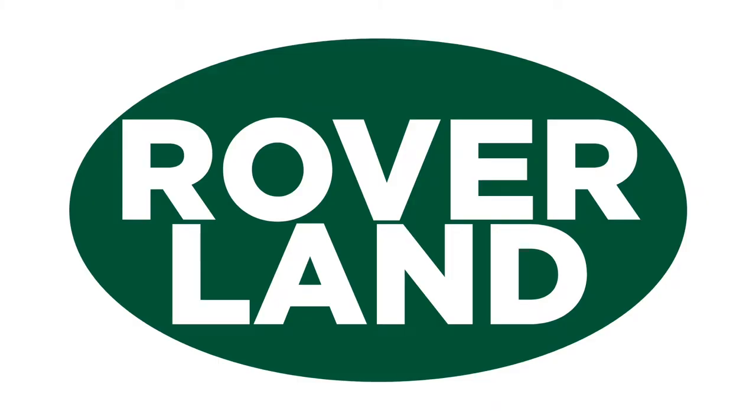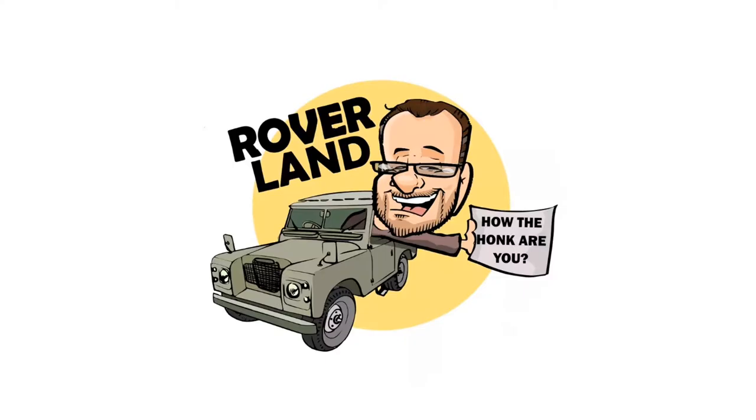Ha ha ha ha! G'day, g'day! How the hunk are ya? This is your friend Dan-O, and this is Roverland, the YouTube channel that's anything and everything Land Rover.